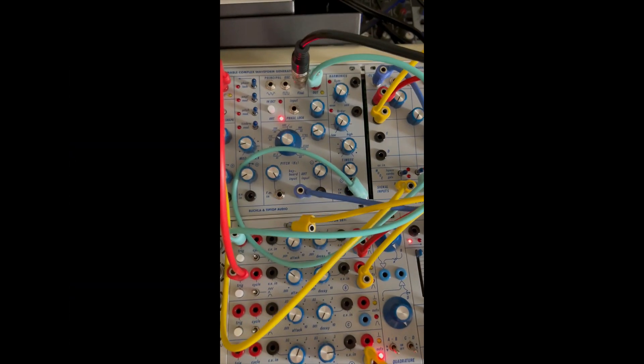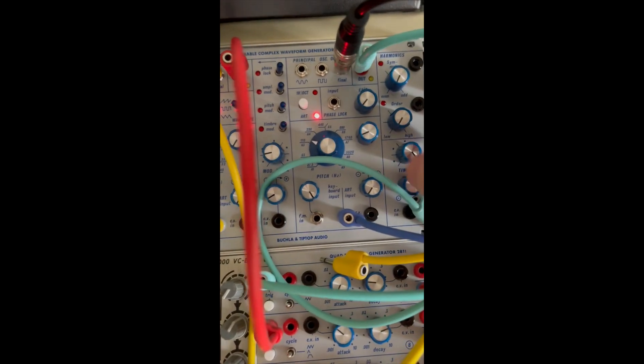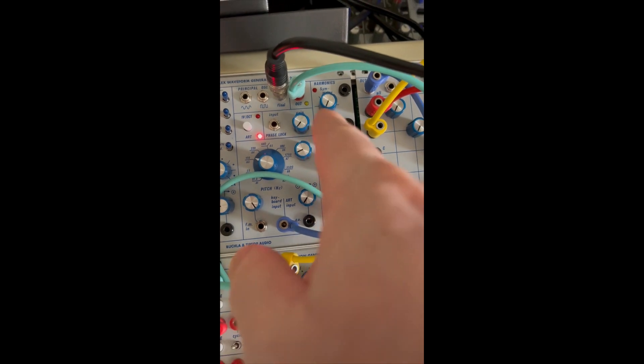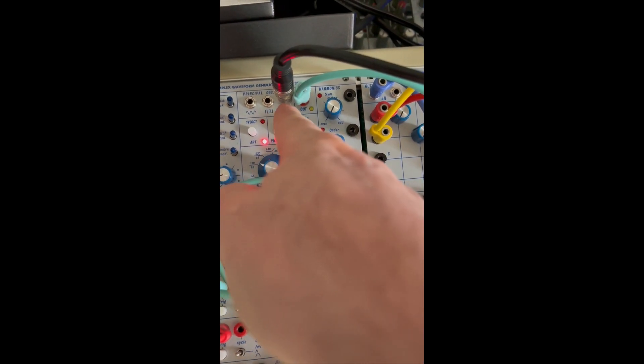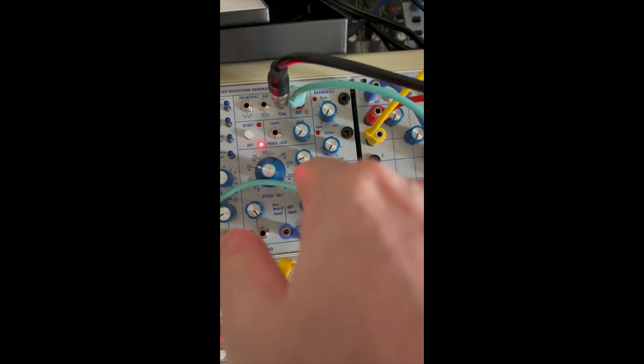I want to make a video and show you exactly what's going on over here. If I get all of them at zero, we are getting the final output — basically a sine wave going through all the circuits, not affected. We're getting a sine wave on the output.